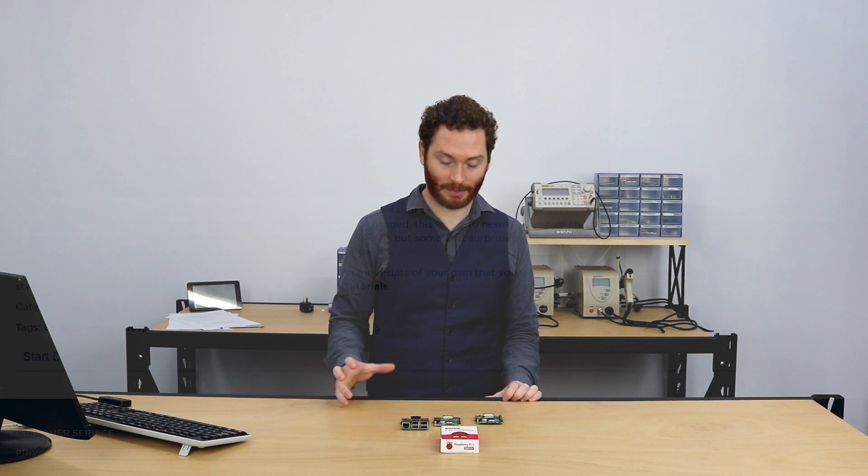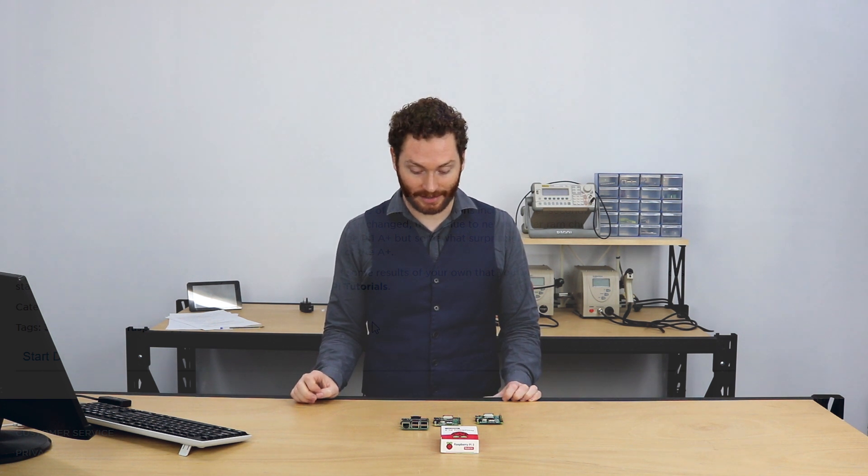I think this has been quite interesting. I was expecting the 3 A+ to be a lot better than the original A+, but what I wasn't expecting was how well it contends against the B+. I think the 3 A+ is going to be a really good option moving forward, and I'm excited to see what people can do with it. If you have any ideas to share, or any questions about what we've done or benchmarking in general, post those in the forum thread below.